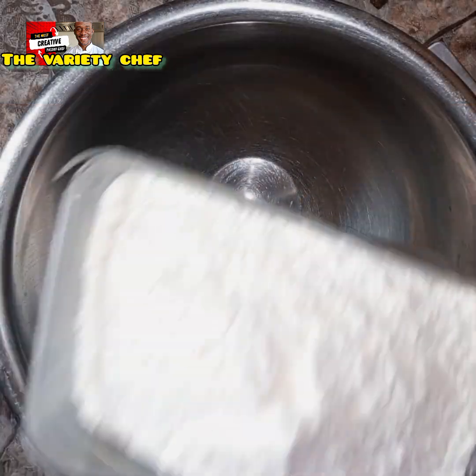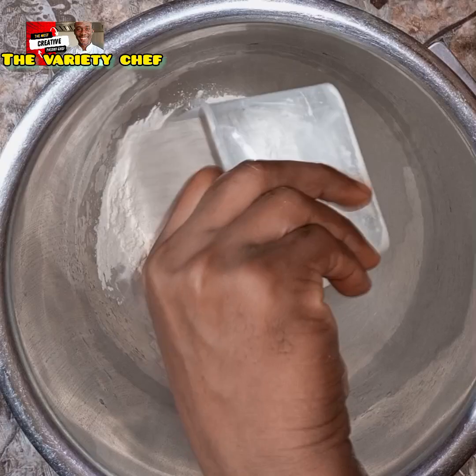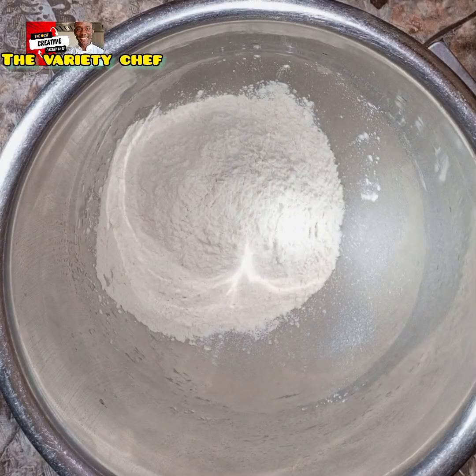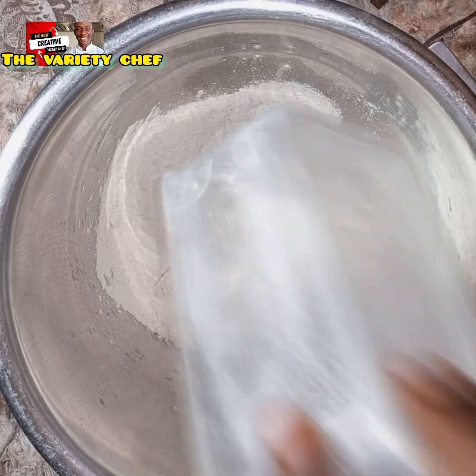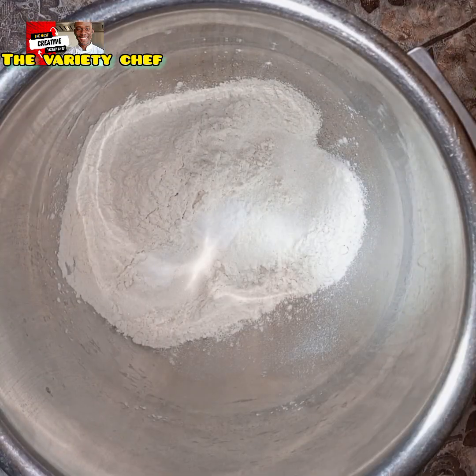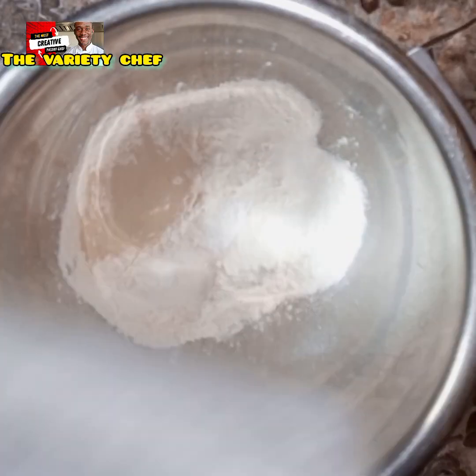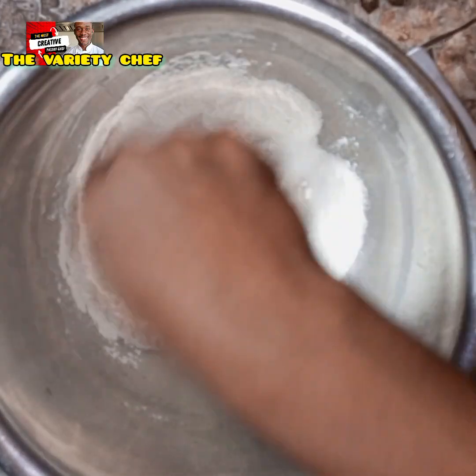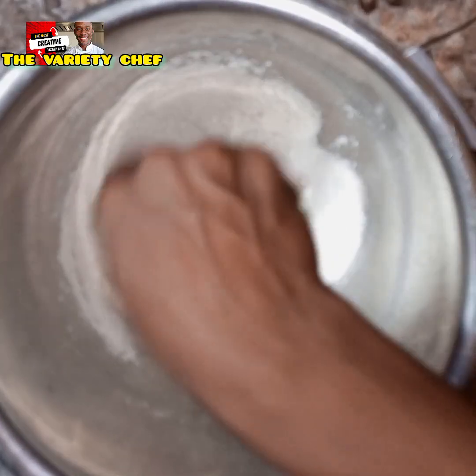The first thing you need to do is measure out your flour — 500 grams of flour — into your bowl. Then you add in your sugar, 70 grams of sugar, adding 7 grams of salt, then go in with 5 grams of instant dry yeast. Mix the yeast with the flour to combine.